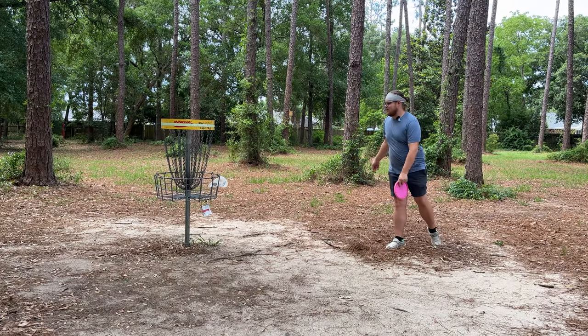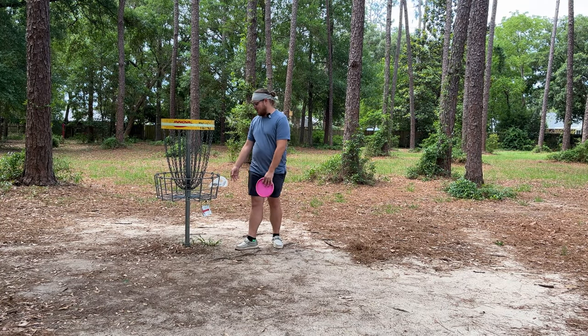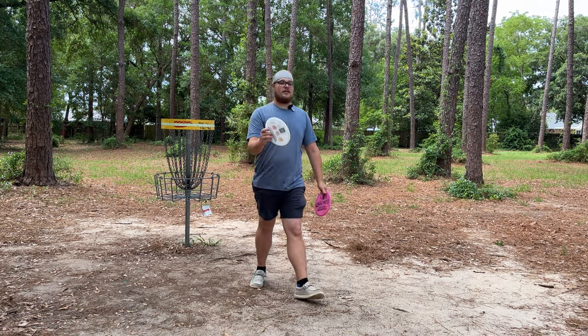Another thing I've seen people do with elevation discs — I actually saw this in a tournament — some guy was using them to putt by slinging it like a frisbee throw at the basket. If it hit the cage, sometimes it would get stuck in the cage, which according to PDGA rules now actually counts. I saw him do it once in a tournament and it went all the way through and into the basket. We were all blown away. He did this in a PDGA sanctioned event and it totally counts.